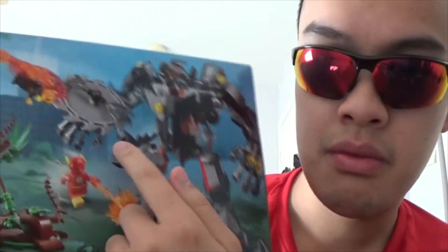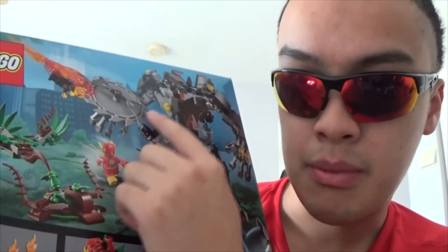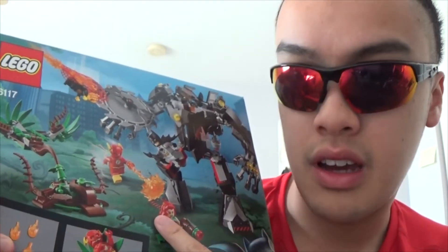You have Firefly up top getting caught by Batman, and you also do have Poison Ivy down here. These are the two villains, and you do have Flash. With this set, you do have the different faces. If you get certain movie line sets, LEGO won't actually produce one with two faces — like one happy, one angry, or for Batman, one neutral and one bat-smirk. You do have a Firefly here, and you do have all the effects on the net launcher.